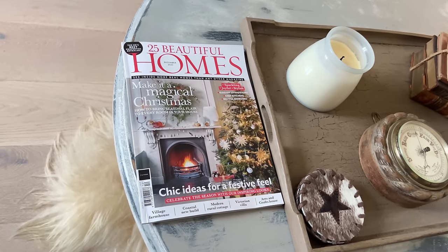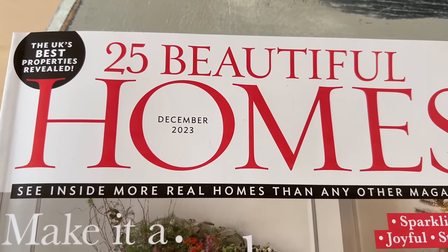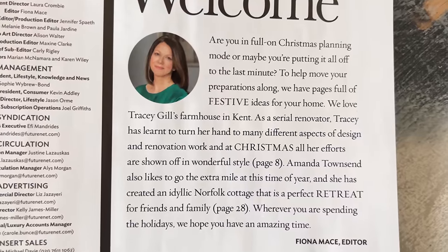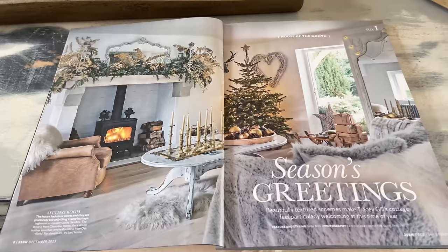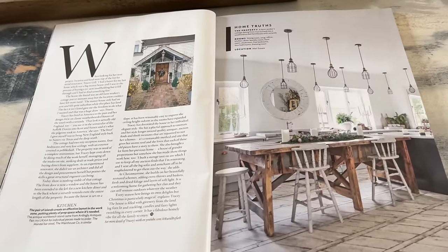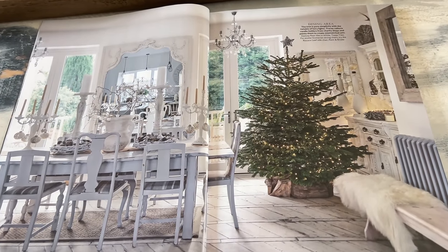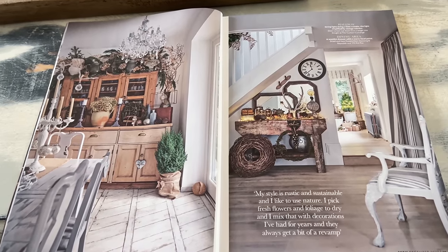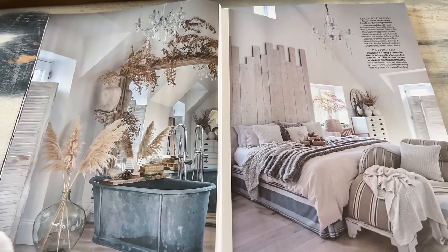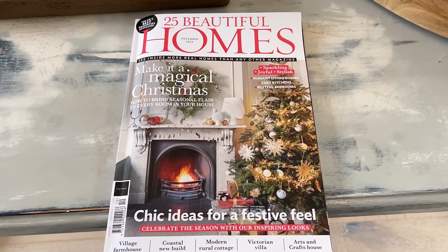You may have noticed a magazine on the coffee table. This is this month's edition of 25 Beautiful Homes — and do you recognise who House of the Month is? Yes, it's me! Even the editor has mentioned me. This was shot about this time last year, at the end of November. It was a lovely shoot and it's a magazine I've wanted to appear in for so many years. We've had lots of other features, but this was my tick-box, bucket-list publication. So happy days.